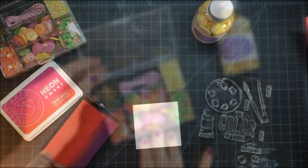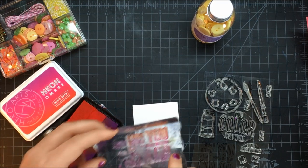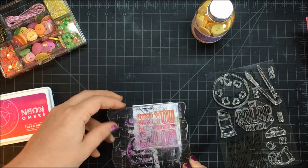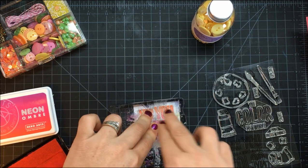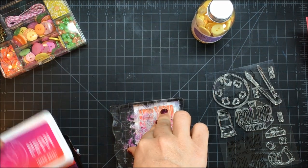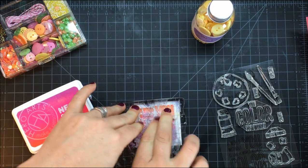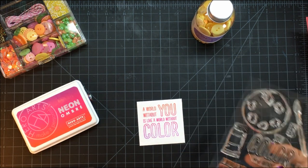First, I'm going to take a W Plus Nine stamp — it's a sentiment — and I'm stamping it onto 110-pound Neenah cardstock. This is a two-and-a-half inch square. I'm using the new Hero neon ombre ink in red to purple. I absolutely love that ink and those colors — isn't that just so pretty?